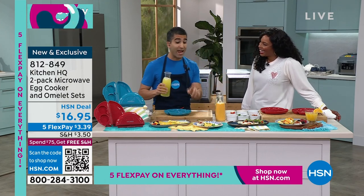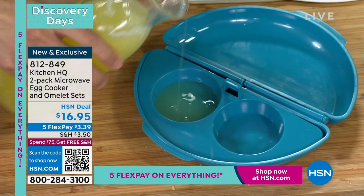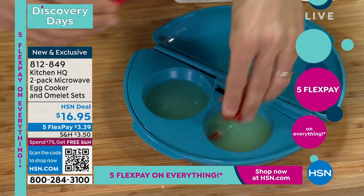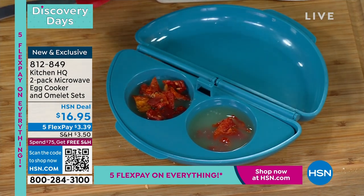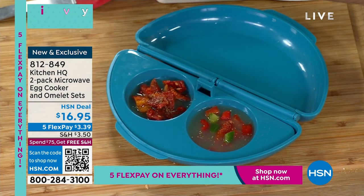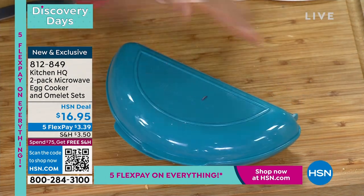Let's make some egg white bites — but you could use whole egg as well. You just pour them in and then you can put any topping you want. I always like with egg whites to put some sun-dried tomato. You could go with some Italian seasoning if you like. I love the portion size too — I make my egg bites, put them in bags, and just grab and go.